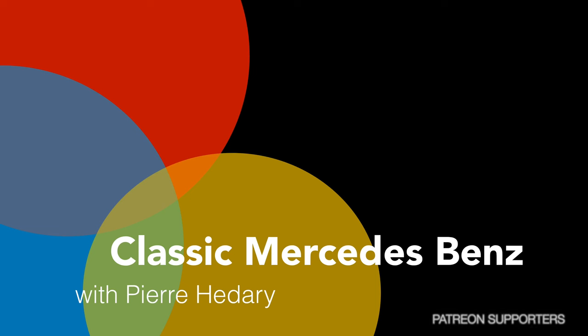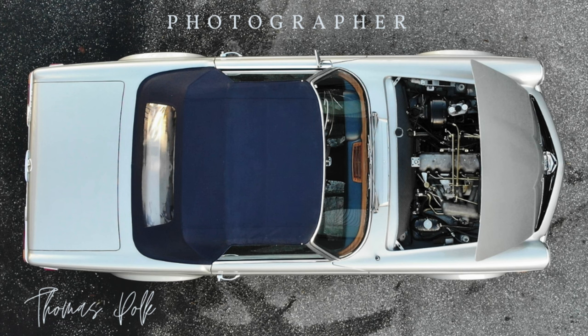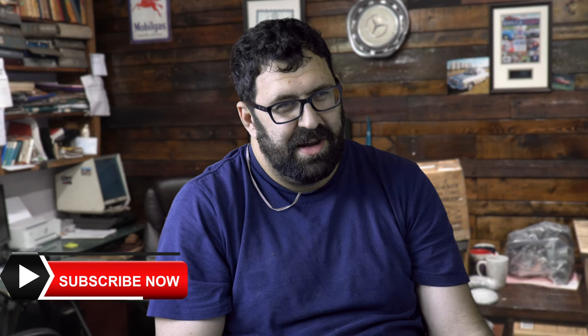We got a couple of Ask Pierre questions and I'm going to try to answer them to the best of my ability. But first I'd like to see more subscribers for 2022. We're not just here to entertain you — we're here to promulgate the classic Mercedes cult. These people asking questions are subscribers and Patreon supporters, which is why I'm going to answer their questions.